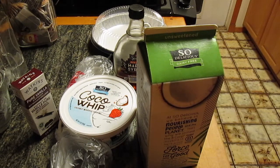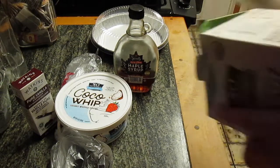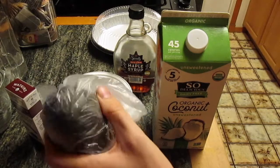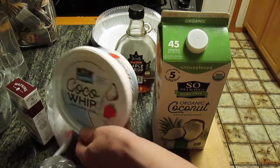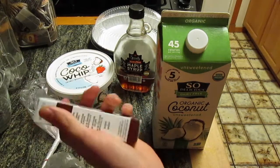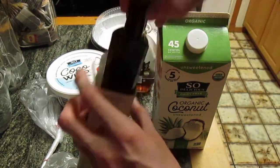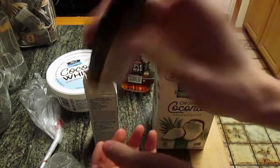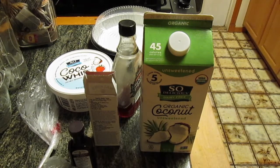We have dairy-free coconut milk, an avocado that looks really nice — it's going to be so good in the pie. We have some Cocoa Whip, the same topping from the coconut cream pie. There's pure vanilla extract — look at that, so beautiful. We've also got pure maple syrup, and of course dark chocolate chips, because it's not a chocolate pie without chocolate.